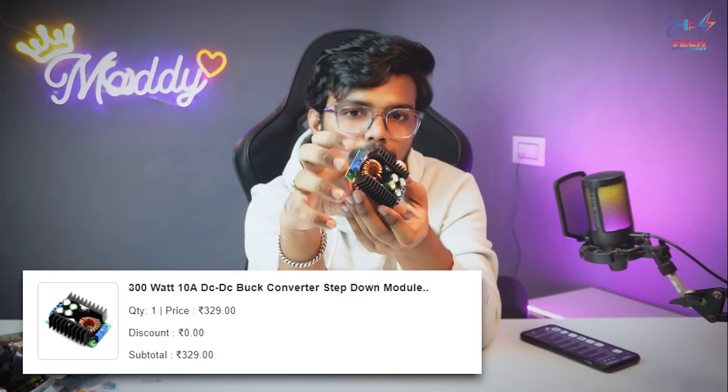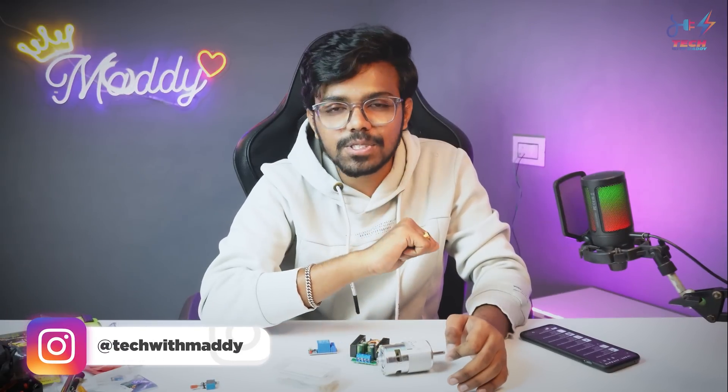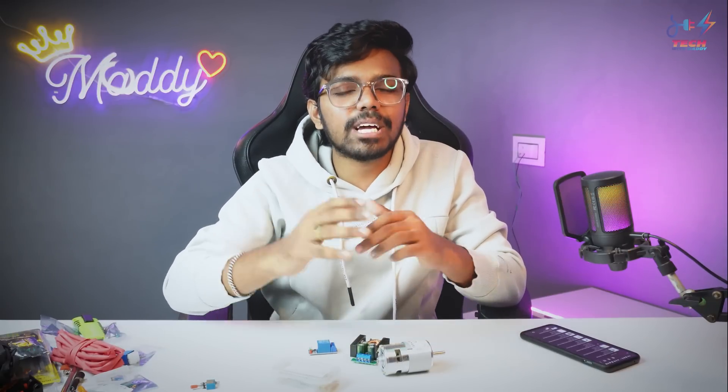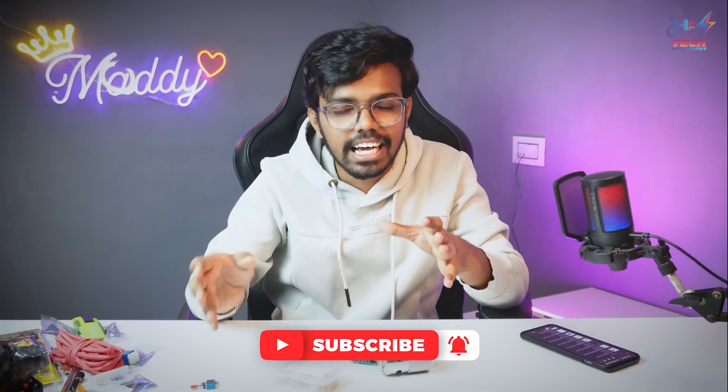So these are all the components we ordered. If you want to use these components in projects, let us know in the comments section. Our 1K likes target — please complete it. Subscribe to support the channel and in the future we will make next level projects. This is Maddie signing off. Bye!